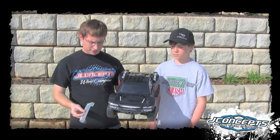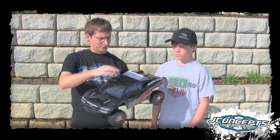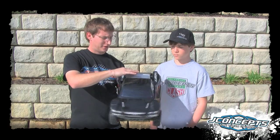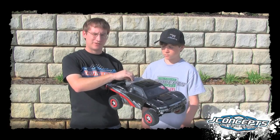It also comes complete with an optional rear wing. You can put that on with double-sided tape, and you can see how the look is altered. Also, the performance can be an advantage.